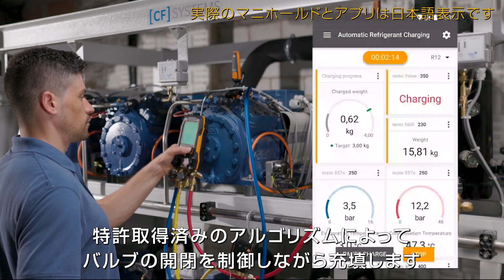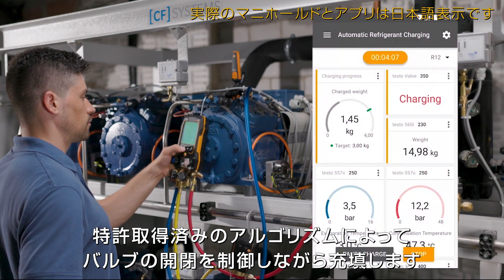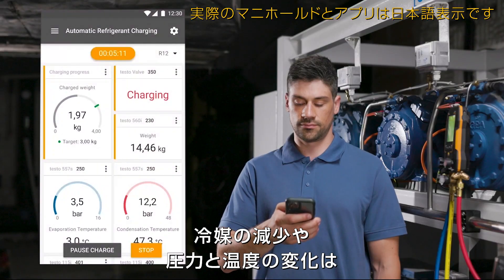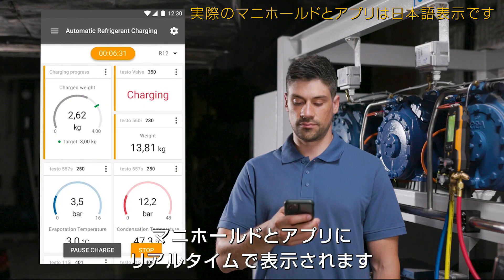A patented algorithm controls the opening and closing of the intelligent valve, and thus the inflow of refrigerant into the system. The reduction of the refrigerant weight in the cylinder and the change in pressures and temperature values are displayed in real time on the manifold or in the smart app.